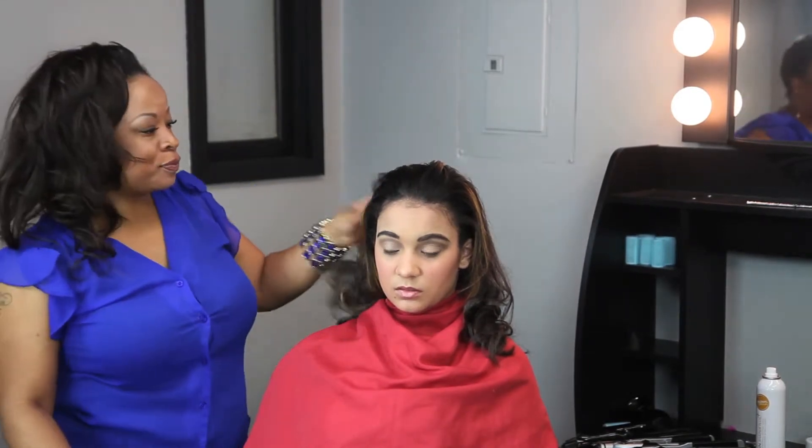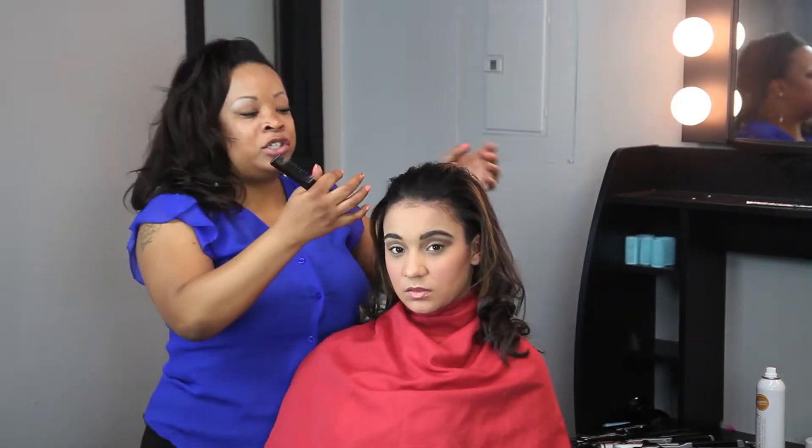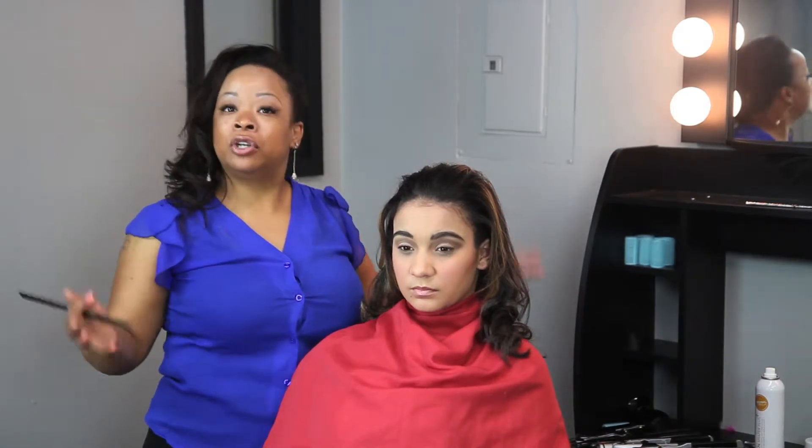I've already placed some curls in her hair using my flat iron. There are several ways that you can tease your hair and volumize your hair using some spray, and I'm just going to show you a few quick remedies at home to volumize your hair.